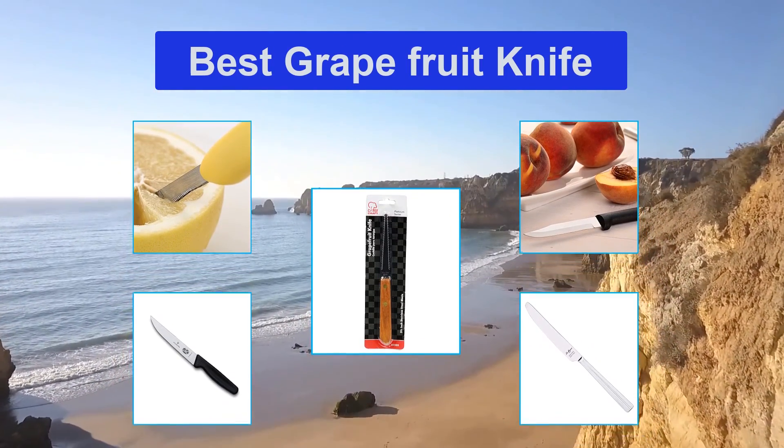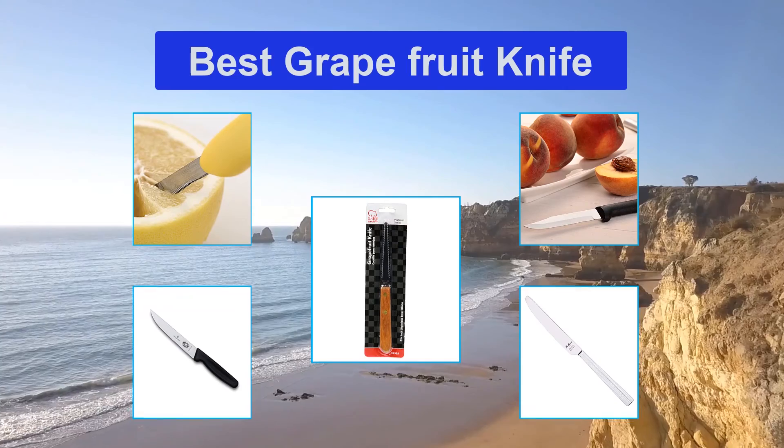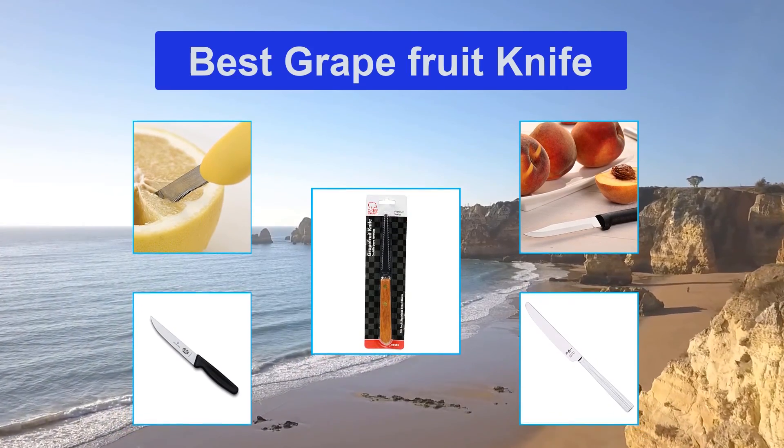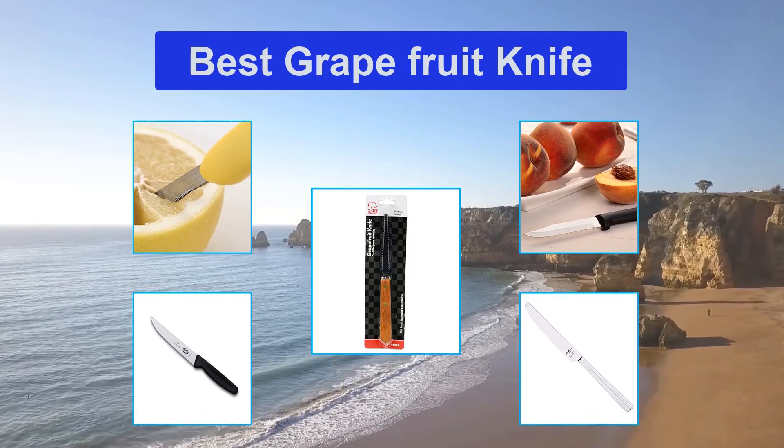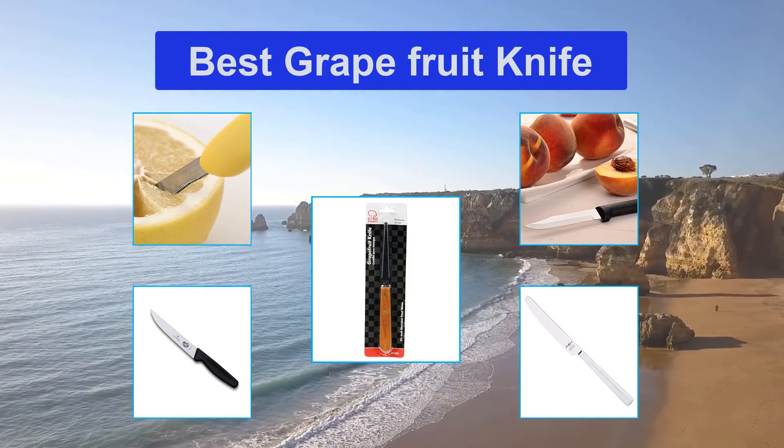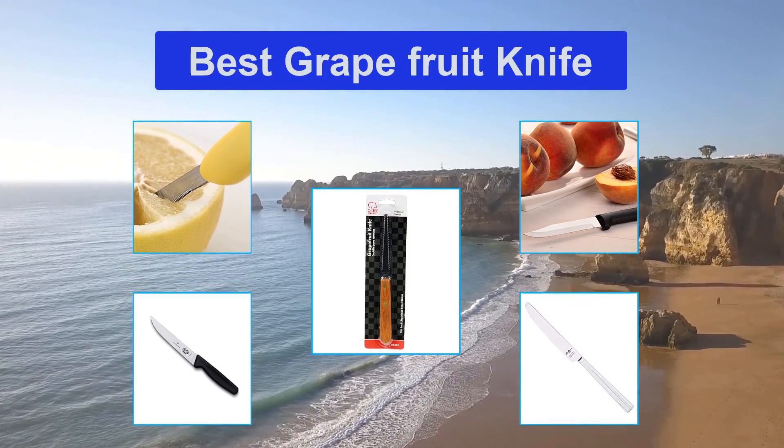When it comes to fruits, you can handle them with pretty much any knife, but certain fruits can become a nightmare without the right tool. This is when the grapefruit knife kicks in. If you are sick and tired of splashing kitchen walls or perhaps leaving plenty of grapefruit behind, this guide is for you.